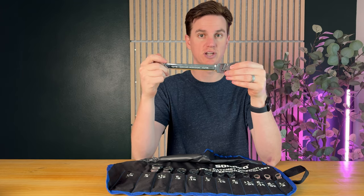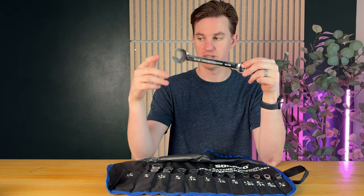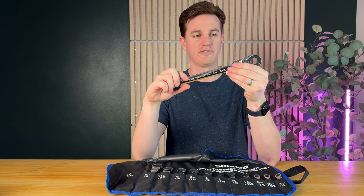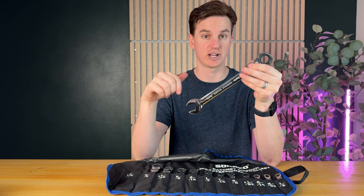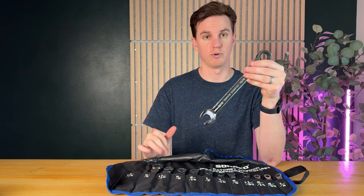This video is sponsored by the company for us to unbox and show you the wrenches and all the features. So far I love it — I think this is on par with other wrenches I have, and I highly suggest you check this out, especially because it comes with such a nice tool roll bag.